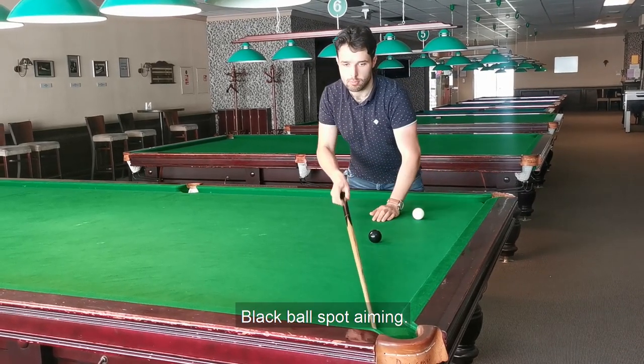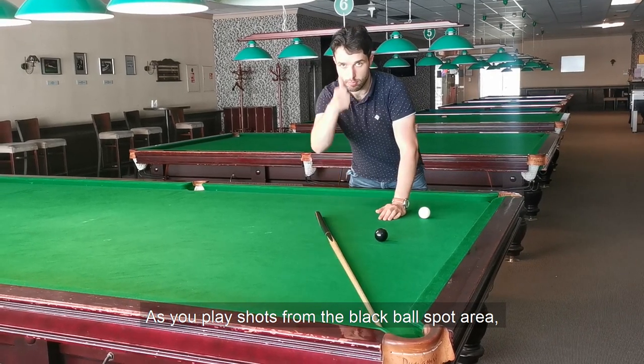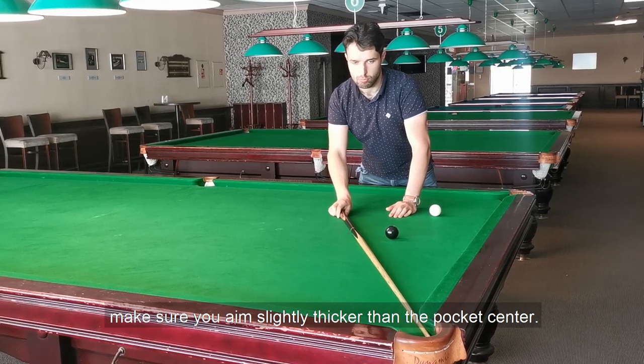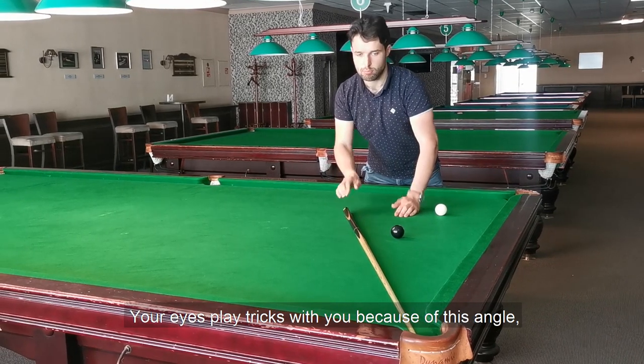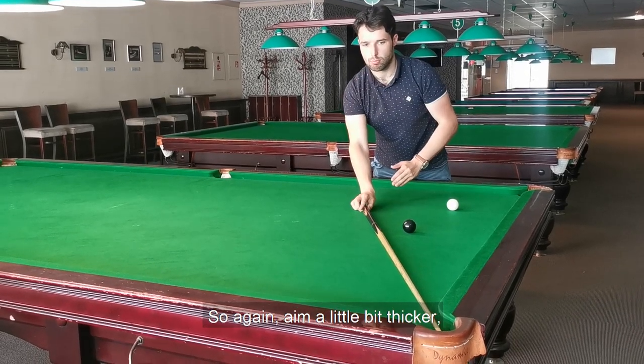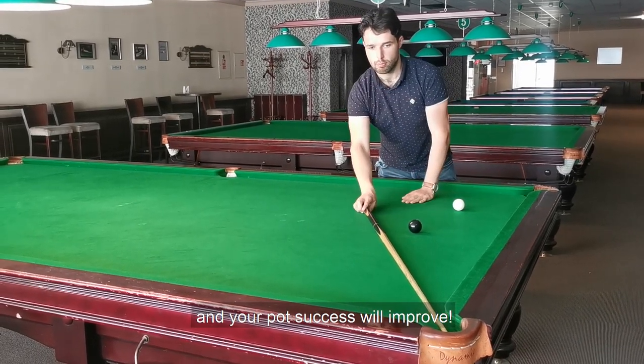Black ball spot aiming. As you play shots from the black ball spot area, make sure you aim slightly thicker than the pocket center. Your eyes play tricks on you because of this angle and you can easily miss too thin. So aim a little bit thicker and your pot success will improve.